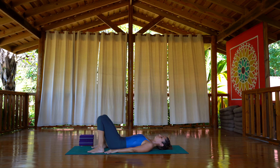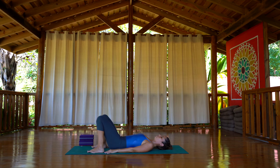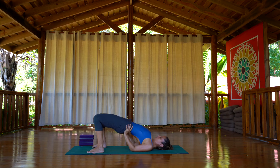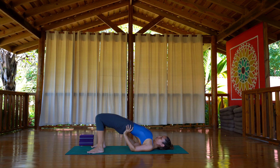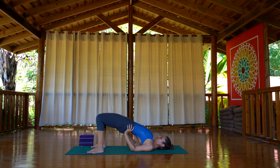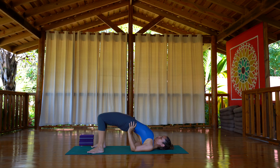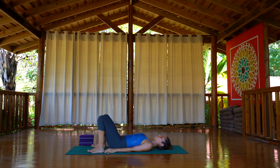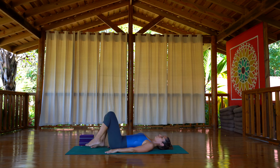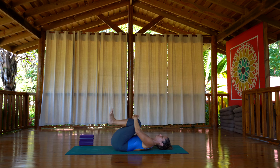You can repeat one of those variations, or try the last one. On the last variation, when you inhale, come up and bring your hands all the way on your lower back. Bring the elbows in, shoulder blades back, shoulders away from the ears, and keep pushing with your hands to lift the hips and bring the chest towards your chin. As you exhale, release the pose and come all the way down. Bring the knees all the way to the chest to extend the lower back and give it a good rest.